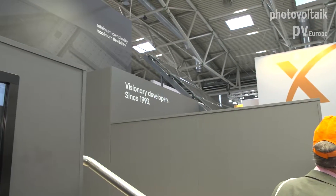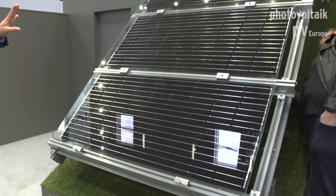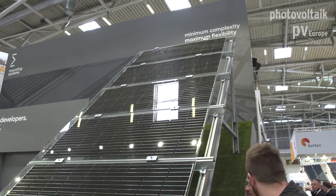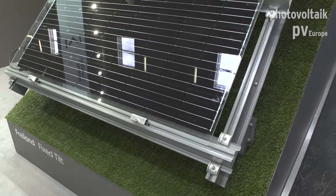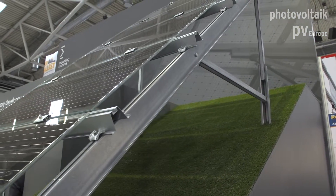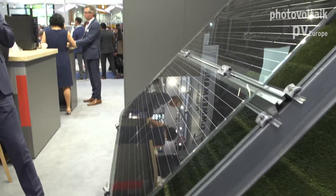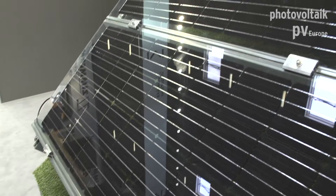Looking over here we've got our ground-mount systems — we do a tracker. We have two structures displayed here. One is the Sigma 2, a fixed system with an inclination from 10 degrees up to 45 degrees. It's a totally steel system, meaning high strength. This is a two-post system, meaning we can go from four modules landscape up to eight modules landscape, that's up to eight meters high as a maximum.